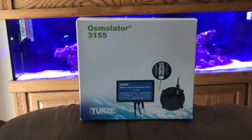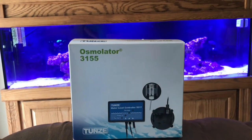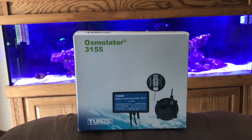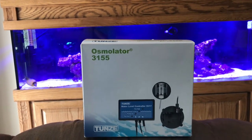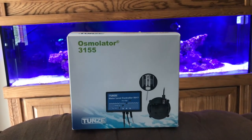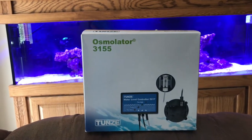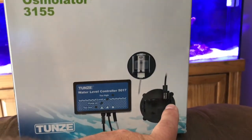I use the JBJ auto top off on my Nano, on my BioCube, and I got to be honest, this is to me a much better piece of machinery. The flow on my JBJ seems to get stuck quite often, and with this you don't have to worry about that because it's actually got a sensor, and that's what's shown right here.